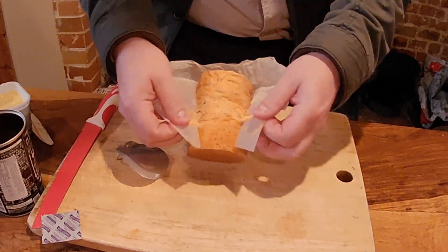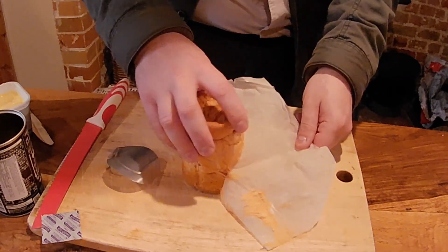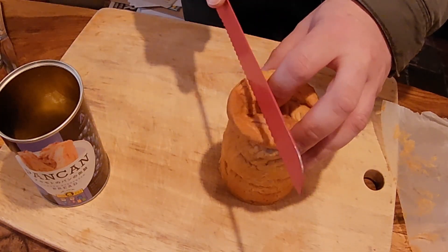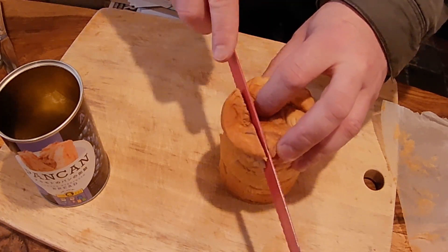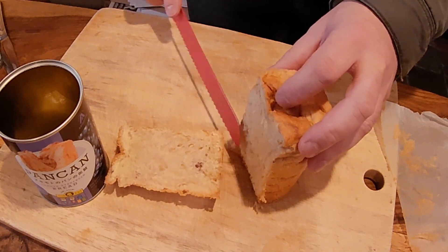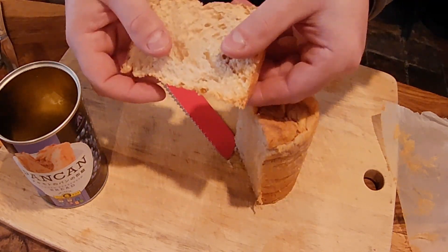That's light and fluffy. Oh wow, so exciting. Alright, let's see what this cuts like. Oh nice, just like a panettone — real fluffy. Smells even fruitier on the inside, but I've got to taste it.